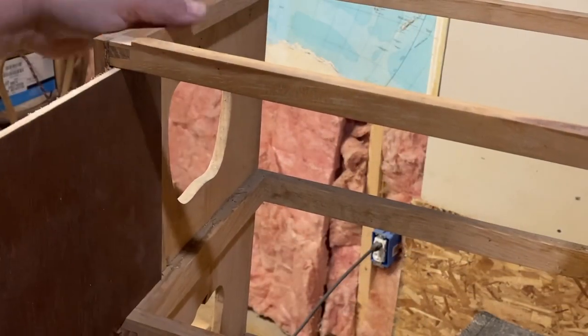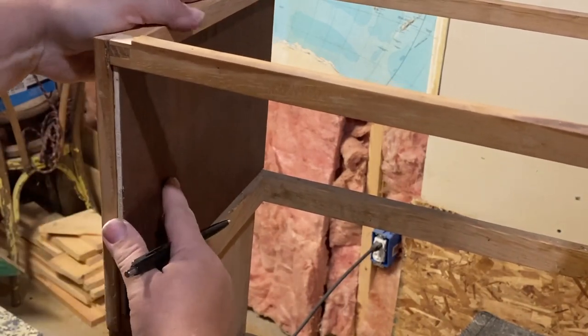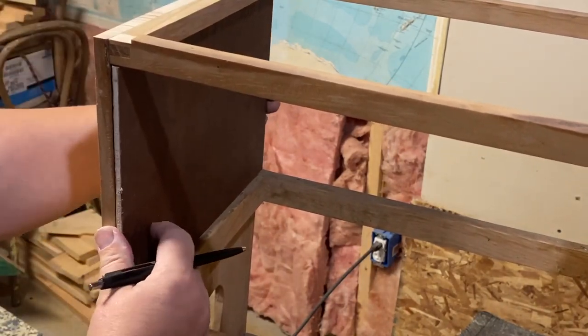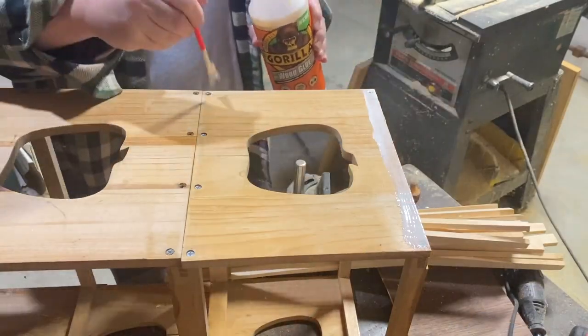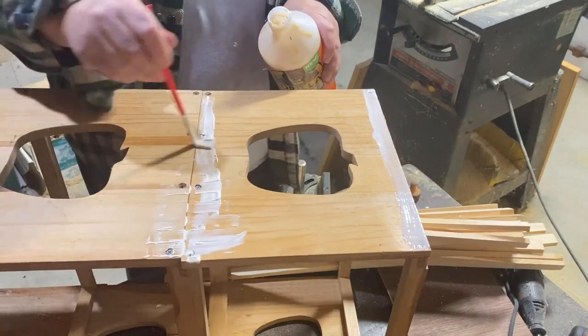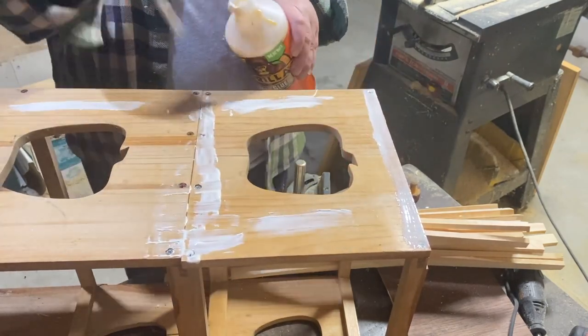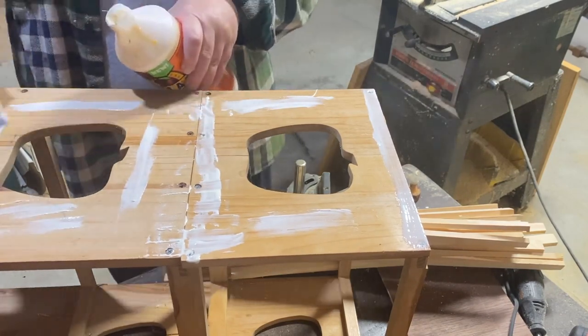I cut that down and now I'm going to slide it in and make sure that it fits right. I'm going to go ahead and make three more exactly the same. The last pieces were for the inside — now I need to cover up the outside.